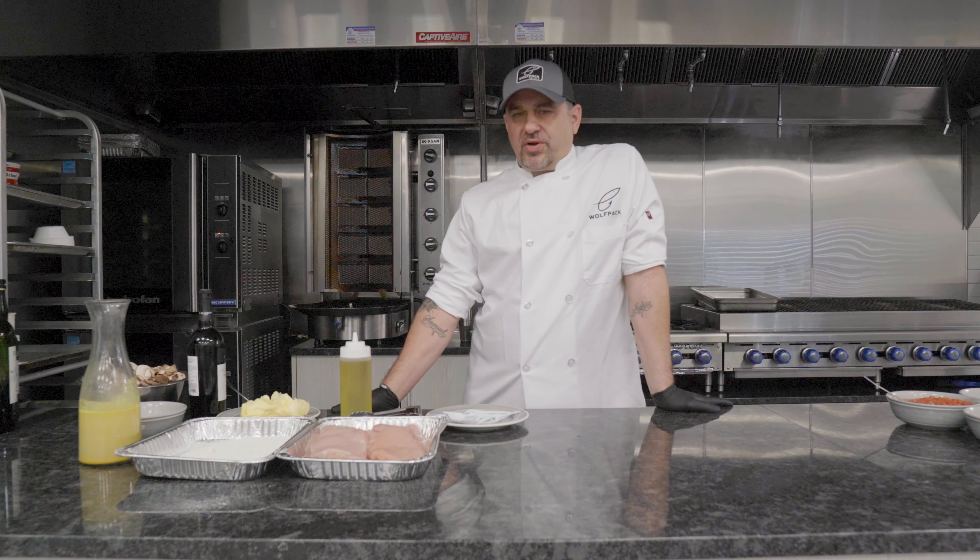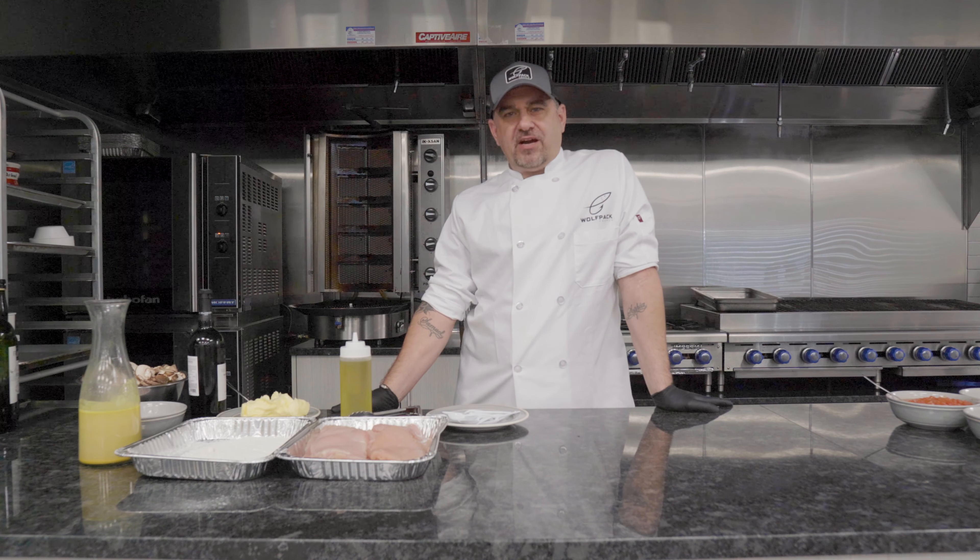Hey guys, this is Chef Tom, and this is what we're cooking for Wolfpack this week. Alright, let's get started.